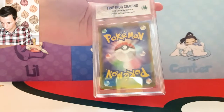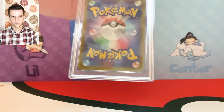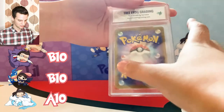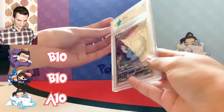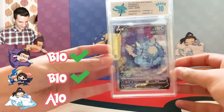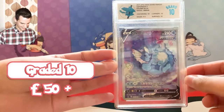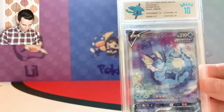Our last one — the Alternate Art Vaporeon from the Eevee Heroes box. Me and Theo guessed a Bravo 10 and Trin went for the Alpha 10. I can see something pink... and it is a Bravo 10. Why is that disappointing — I expected an Alpha 10! It's the edges this time — edges got a 9.5. Oh so close.